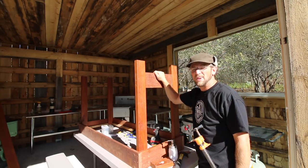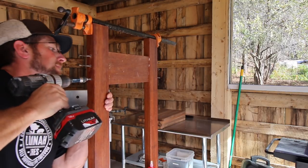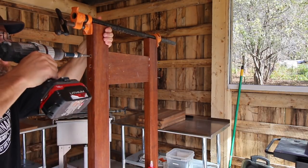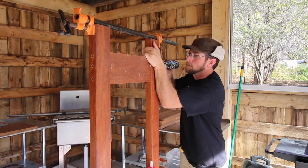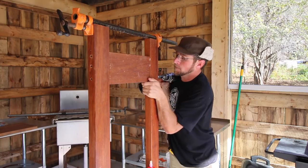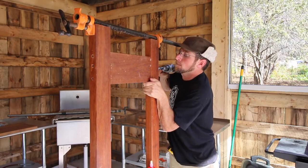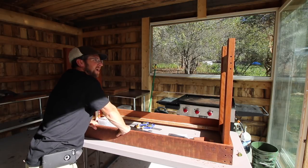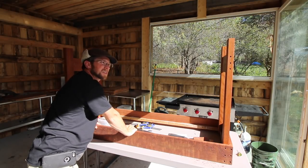I'm going to go to the other side and repeat. Now we could just do one brace in the center and that would be more than enough support, but I'm going to do one on each side just because someday we might want to add a shelf there. If we don't, it's still fine.